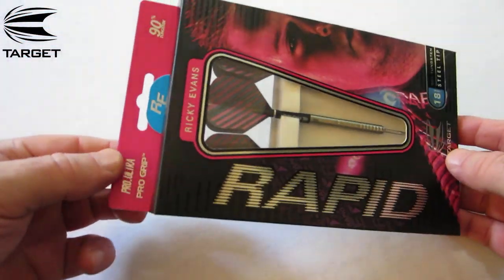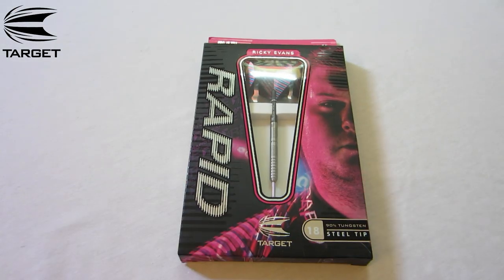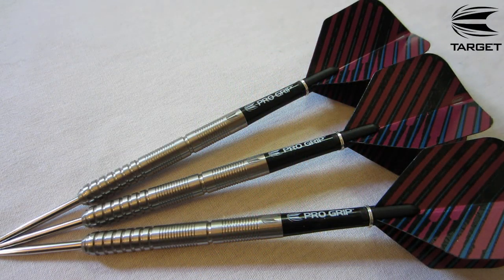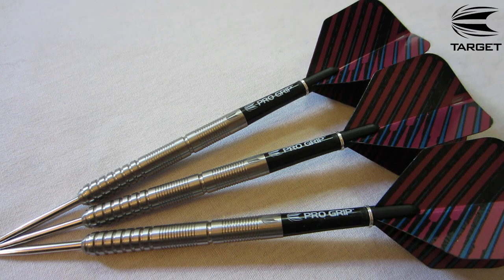As with most Target darts, they come in your standard cardboard case and the darts come pre-assembled. Let's get these things out of the package and take a close-up look. Very sleek looking dart in my opinion — comes with your intermediate length Target Pro Grip stem as well as a set of standard size Ricky Evans flights. The Target logo is matching up on all three darts, matching with the stem logo, which I think is really cool. A lot more companies are doing that nowadays and it just shows great attention to detail.